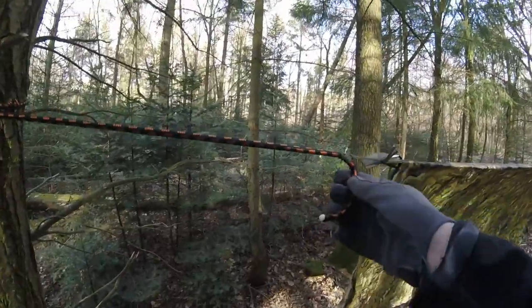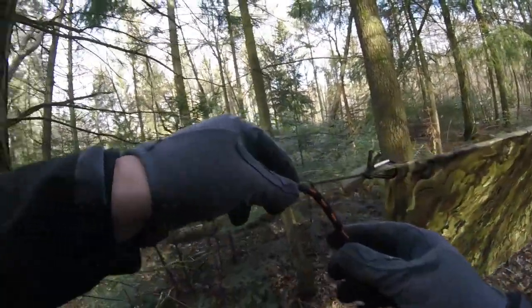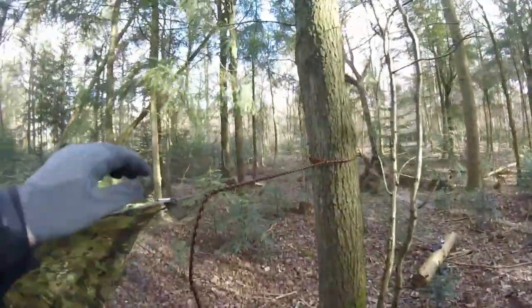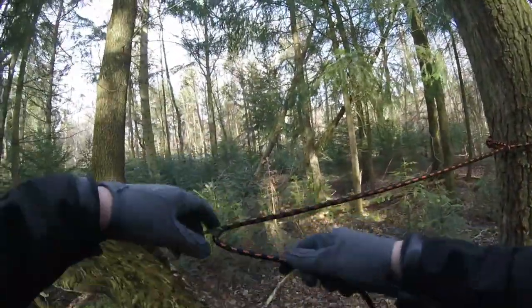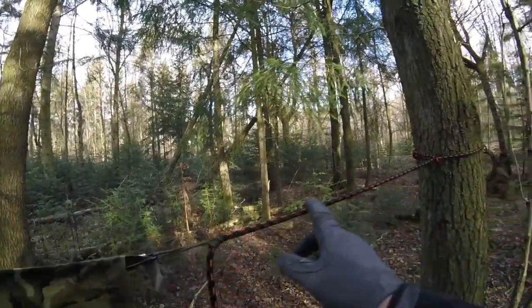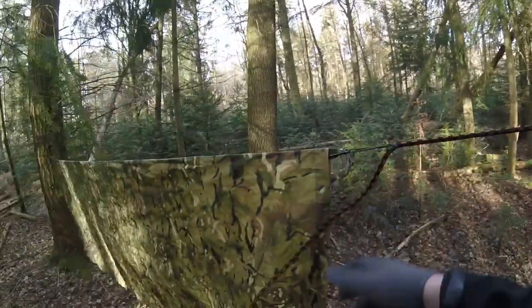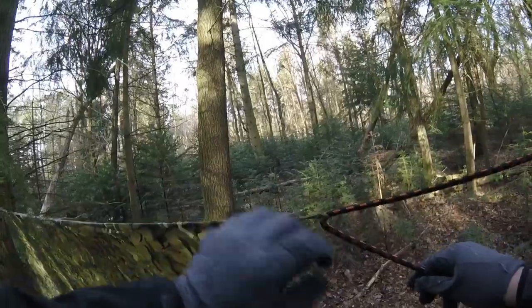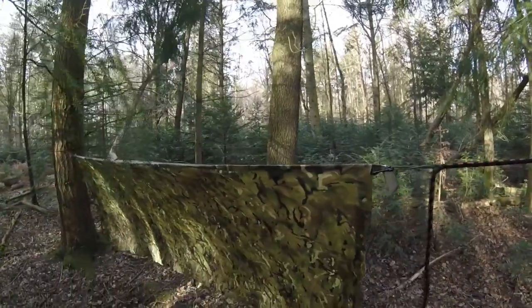There you go guys, both ends tied off. It's very adjustable. What I like about this as well — if we were to have a downpour of rain, the rain is just going to get to this point and trickle off on the tail end, and actually run down underneath the hammock. Pretty sweet.